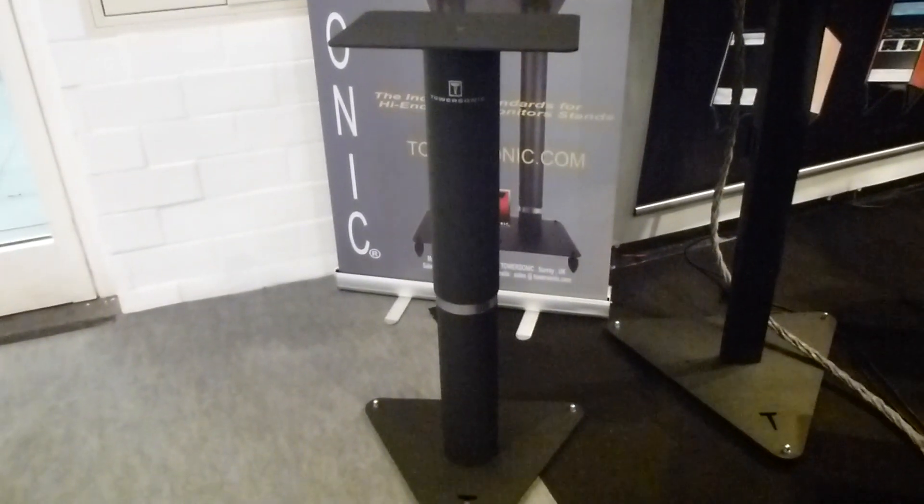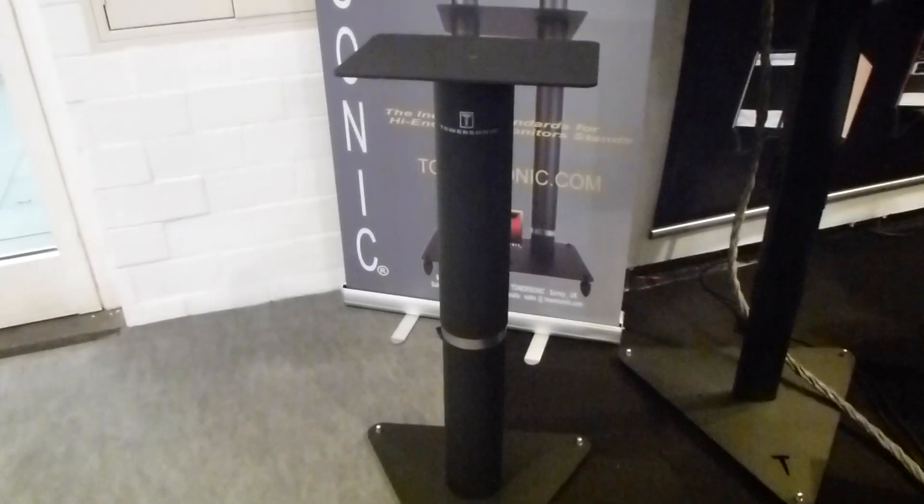In addition, we have the TS1 to TS5 range — also telescopic but manually adjusted. These beautiful speaker stands can take up to 70 kilos each, and we can customize them to whatever you want. Thank you very much, bye.